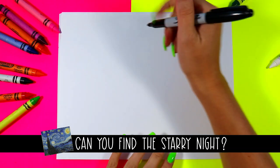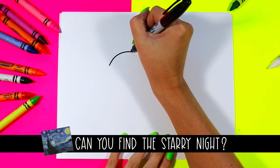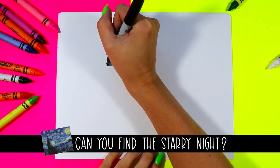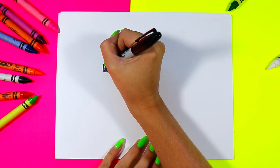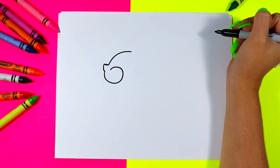Alright, we're going to begin our cute little squirrel. First we're going to draw a curving line for the top of the head. Next we're going to have a little line out for the top of the nose. Curve in, around, and in for a cheek.